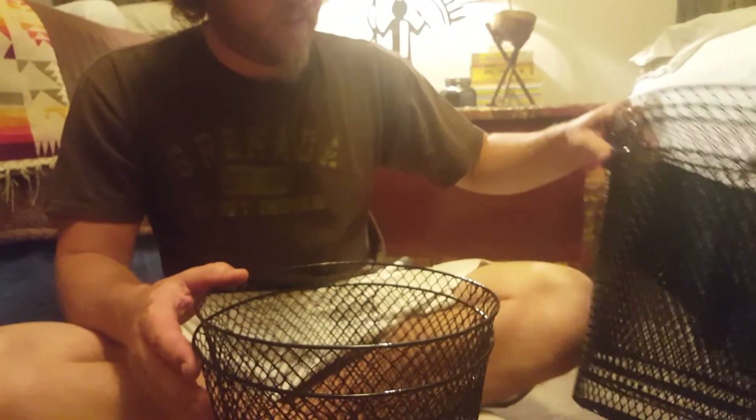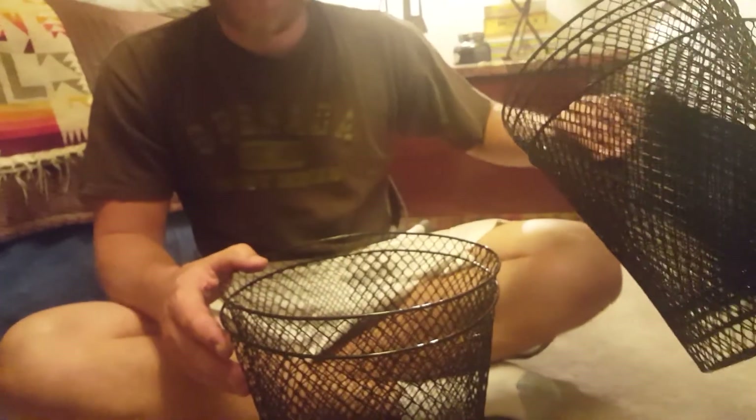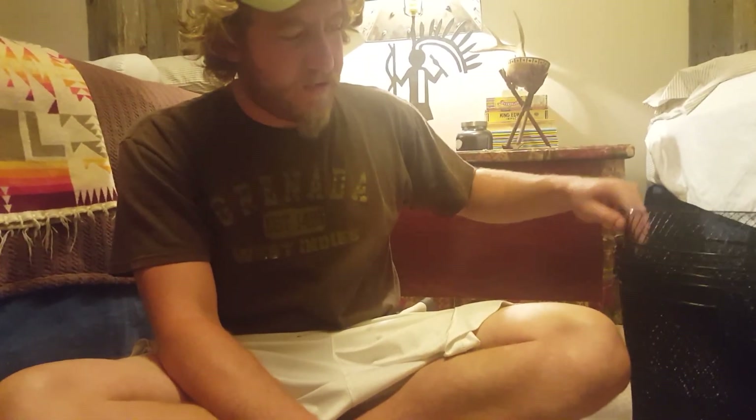This is how we're gonna make our very cheap crawfish traps. Start off, you get these at the dollar store — they're $1 each and I have six of them. Six of them makes two traps. So we've got the six baskets, $6.50 total, and then some yarn. This is like a dollar, a couple dollars, and then you need a pair of snips.